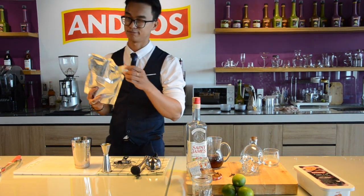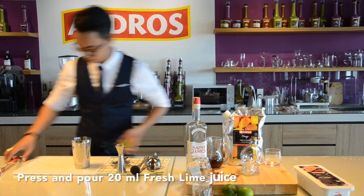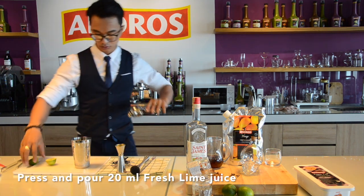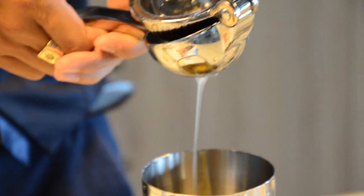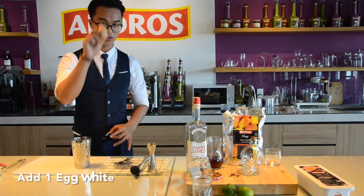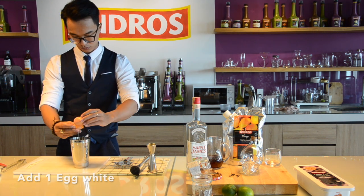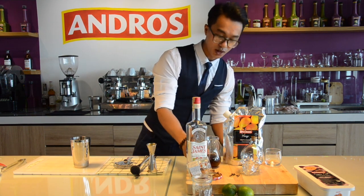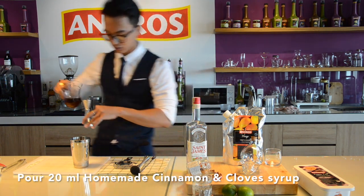I am using Fresh Lanchot, 20 ml. And after that, I am using Black White. I will be using the Homemade Cinnamon & Clover Syrup — 20 ml for this cocktail.